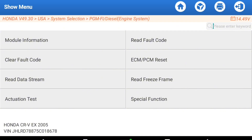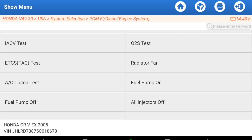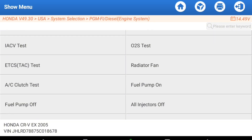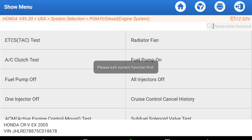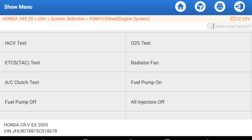Let me turn the car off and then turn the ignition back on. If you want to do an actuation test, let's see what's in here. I believe I can actuate the radiator fan and basically turn the fan on. You can't hear it on the video, but I can hear it running — and now it's off. Note that this is a 2005 CR-V, so your list for something like a 2020 Outback will be much, much larger.